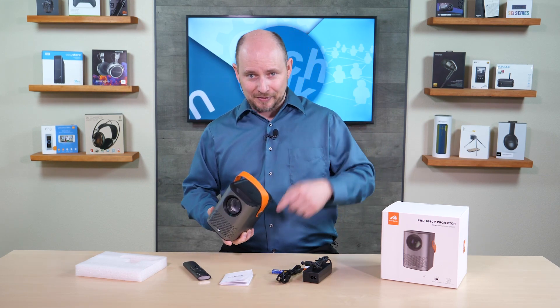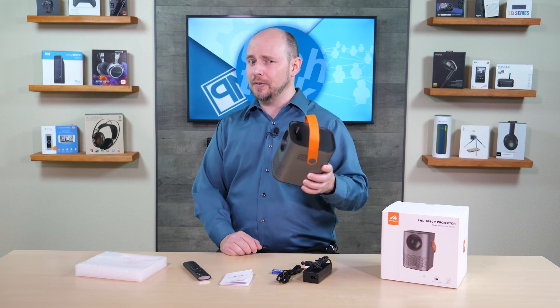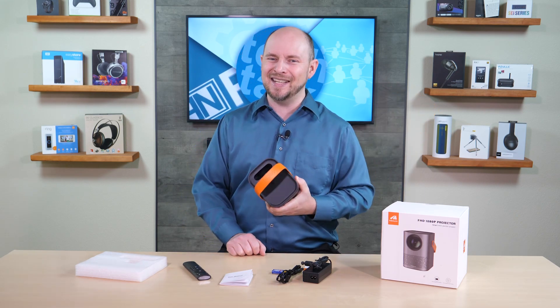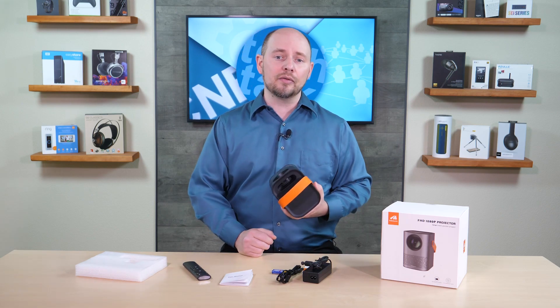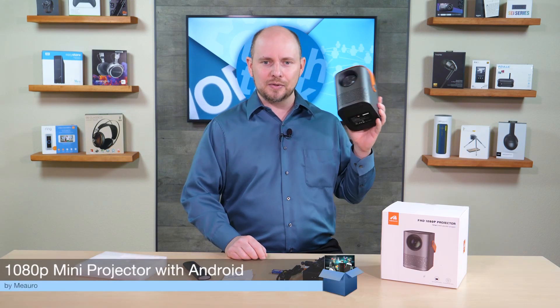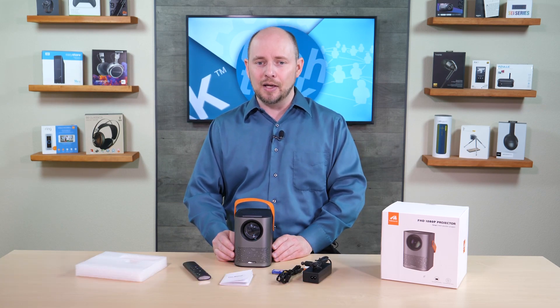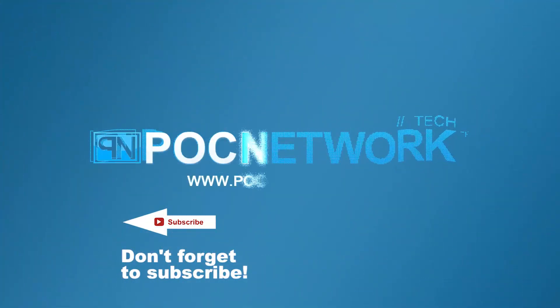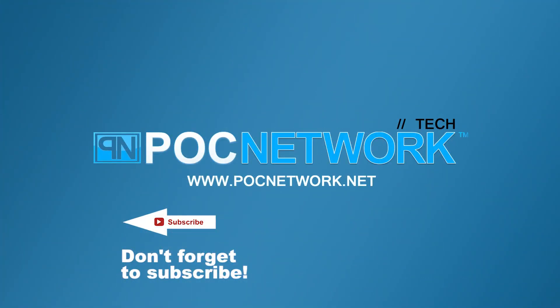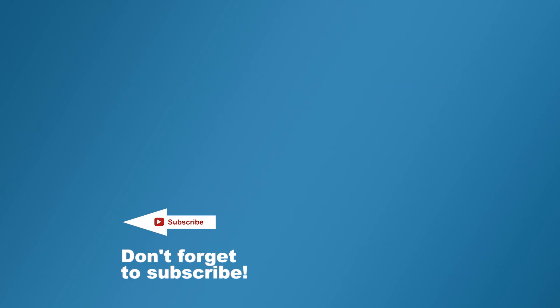Links and more information are in the description below, including where to buy it and possibly a discount code. If you liked what you've seen, don't forget to subscribe. Use the comment section below for questions, opinions, or discussion. Thanks for watching — we'll catch you next time. Subscribe to stay on top of all the latest gadgets, videos, interviews, and previews.